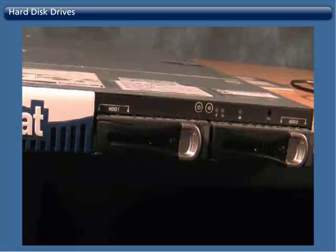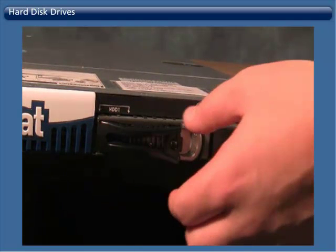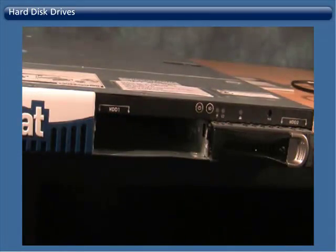Hard Disk Drives. To replace a hard disk drive, first unlock the hard disk drive from the appliance. Next, you must slide the gray lever on the hard disk drive to the right to release the black lever. Then extend the black lever towards you.